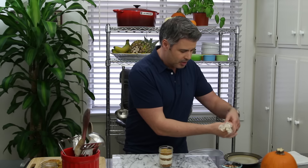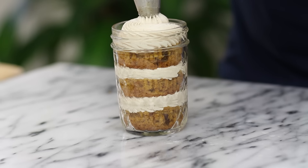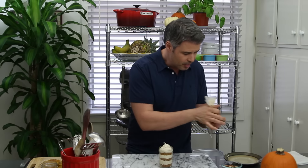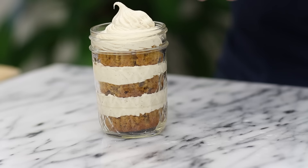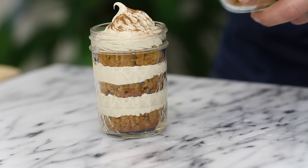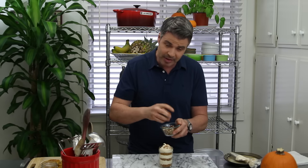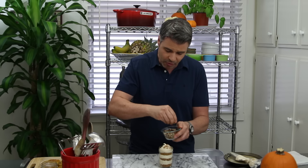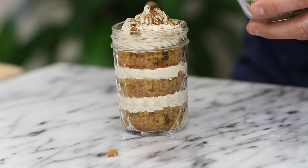Finally, place the last piece of cupcake on top and smoosh it down so it all combines nicely. Top it off with more of that delicious maple cream cheese frosting. For decoration — because you eat with your eyes — I'm adding some cinnamon on top. You can also use pumpkin pie spice, and then some chopped pecans for that crunchy texture. Just omit the pecans if you prefer.